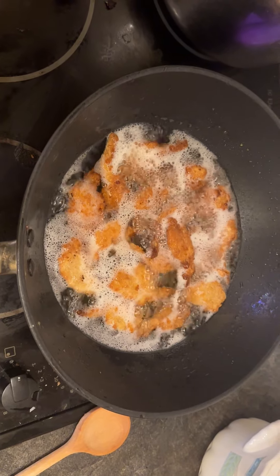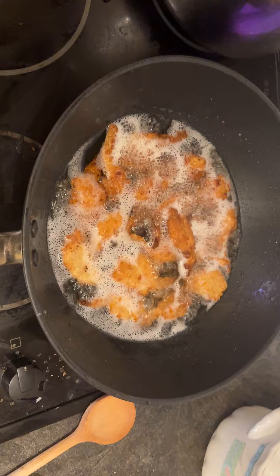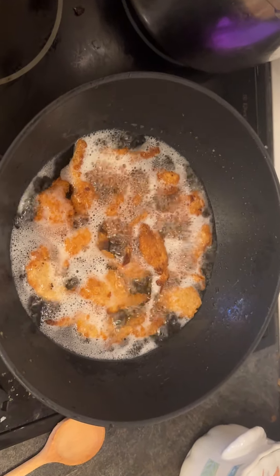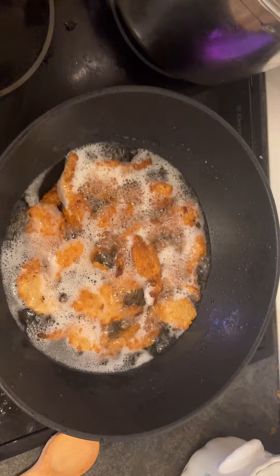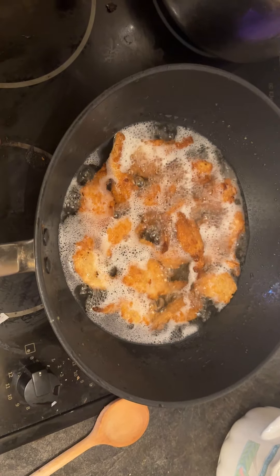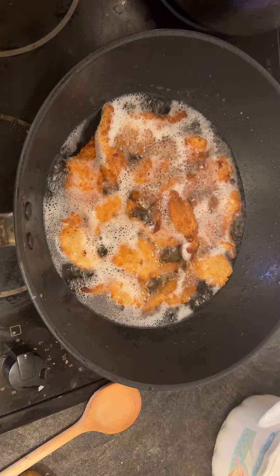Rinse the shrimp under cold water and pat dry before cooking. It can be cooked in a variety of ways — I chose a wok, but it can also be grilled, baked, or fried.